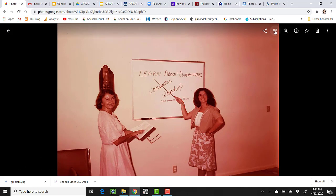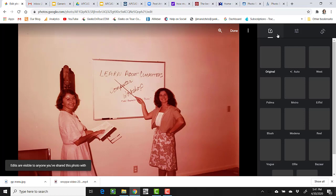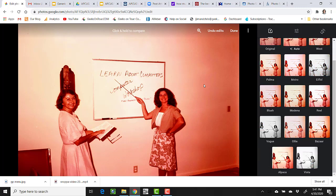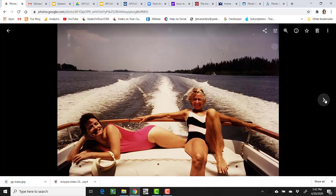You could still do some adjustments even in Google Photos. I can click on Auto, or I might even decide it looks better in black and white. Then the next photo.